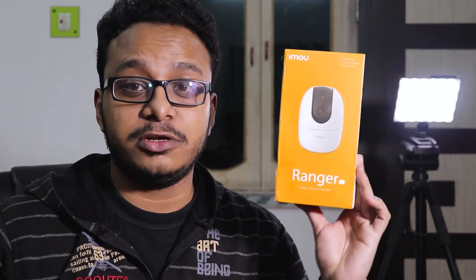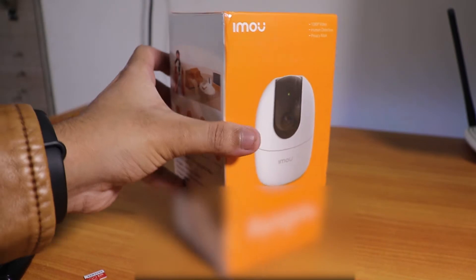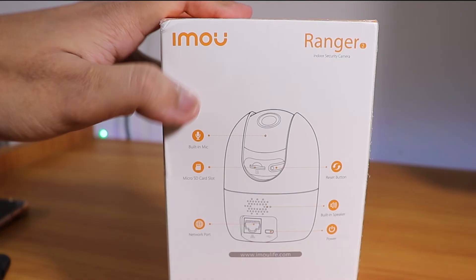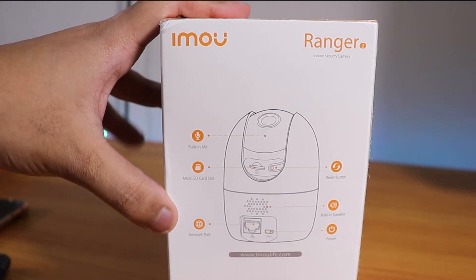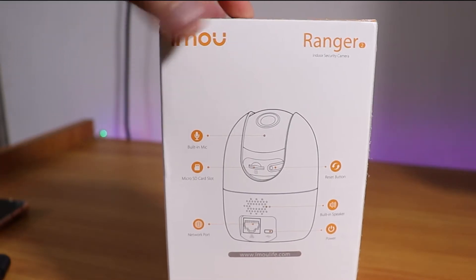It's a competition to the Mi 360 security camera — it rotates 360 degrees of course. Let's jump into the unboxing. This is how the box packaging looks. Here we have the Ranger 2 branding, and on the sides we have some features listed. On the body there is a built-in mic, microSD card slot, network port, power port, built-in speaker, and reset button.